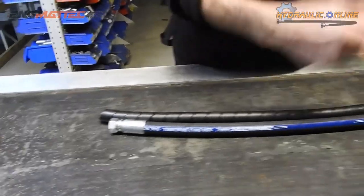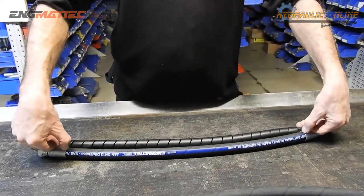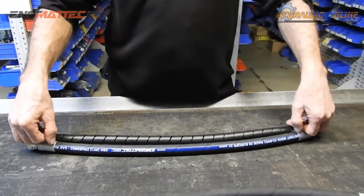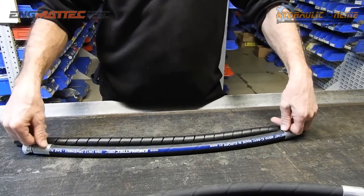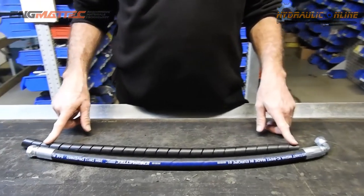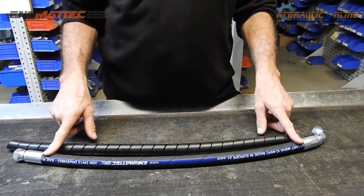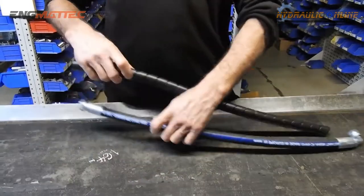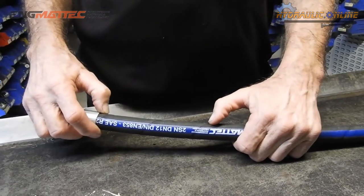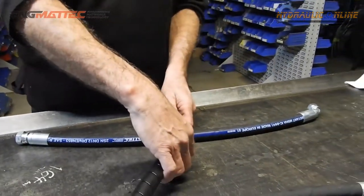The product is actually longer than required, but when you wrap it you lose length. As a rule, take the length between the two fittings and multiply by about 1.2 — that leaves a small margin of error. When applying, always start about 100 millimeters back from the fitting. If it's a very long hose, it's best to start in the middle.